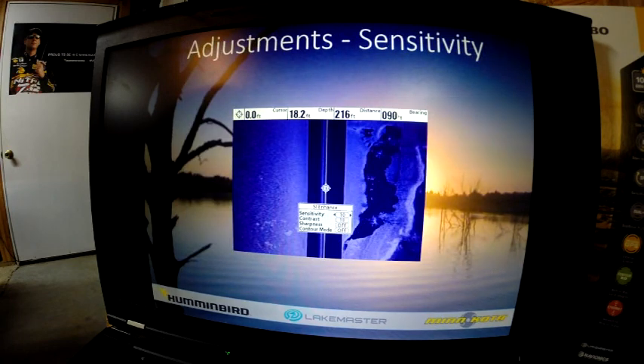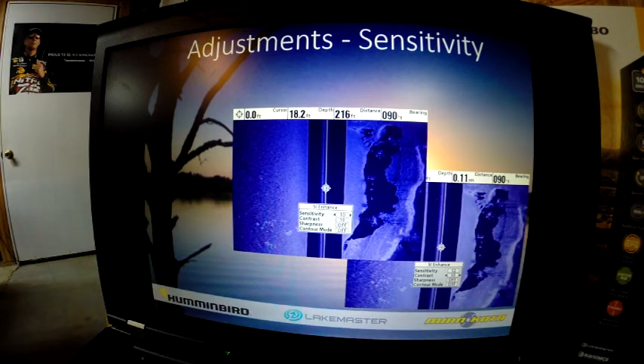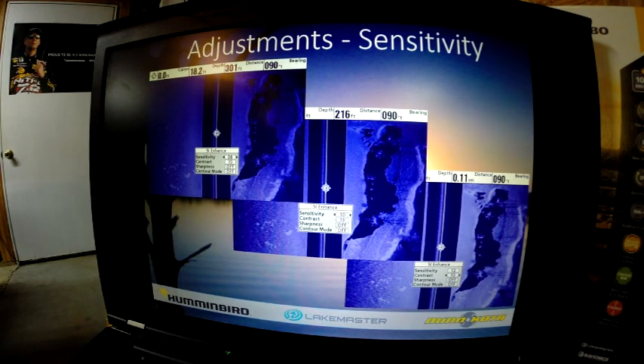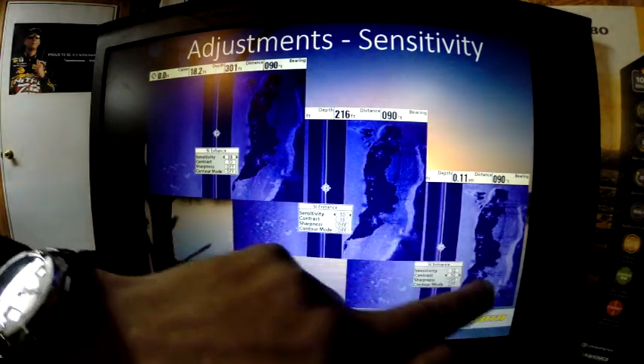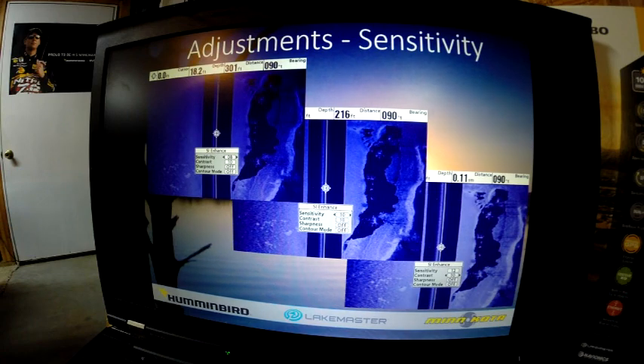Here is that same image at sensitivity 10. In this image we increased the sensitivity to 12, and here we lowered it to 8 — you can see the changes it makes. We've actually got a creek channel here with trees, and this is a vertical surface. As we adjust that up, we're getting a really hard return. If you overpower it, you're going to possibly wash out fish that would be in an area with a strong return, like hard bottoms or vertical surfaces. Playing with the sensitivity will help you find more fish.